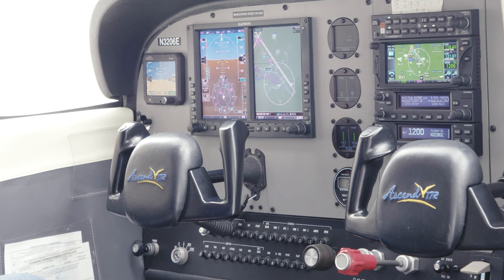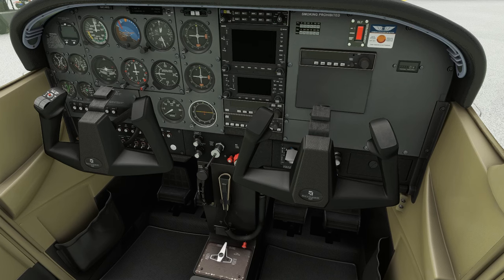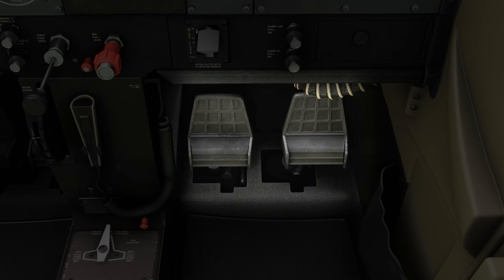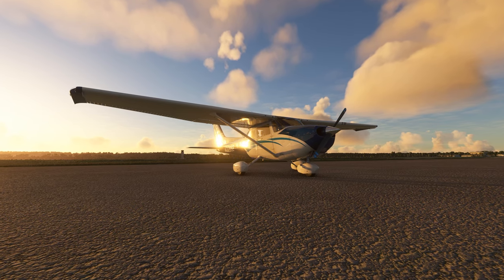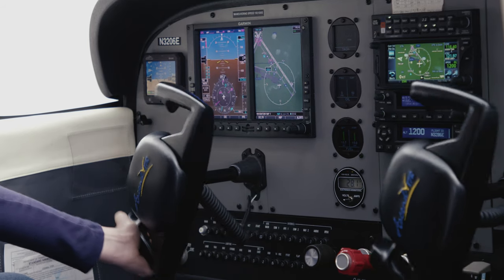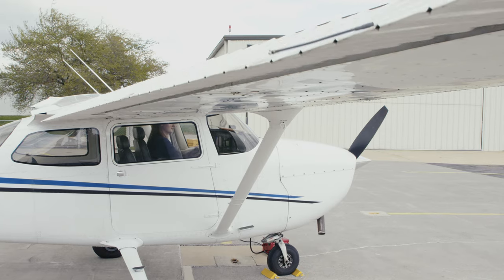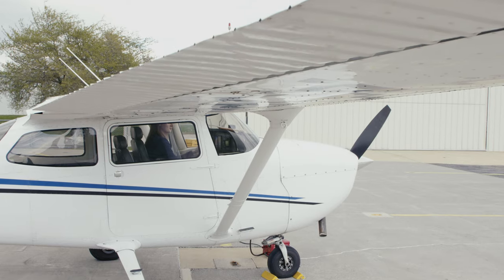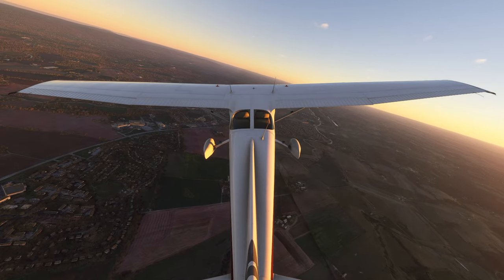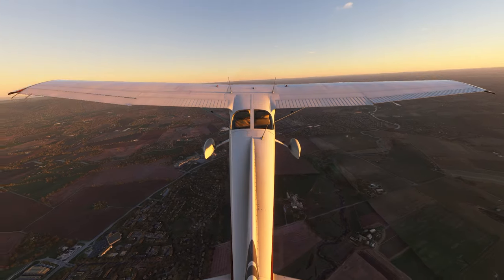Most airplanes have dual controls, meaning your pilot has flight controls and so do you. If you've flown with your pilot several times, you may already be familiar with the yoke or stick and the rudder pedals. If those are new to you, ask your pilot if you can learn about the controls while the aircraft is parked to see how they work. When you move the yoke or stick left or right, look at the left and right wings — you'll see the ailerons move up and down. In the air, the yoke works similar to a car's steering wheel. In pilot terms, you'll be banking the airplane to turn left or right.